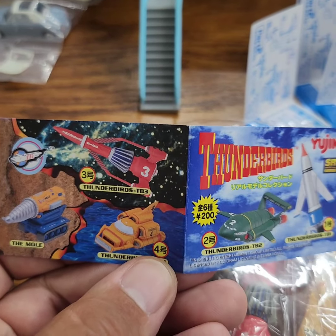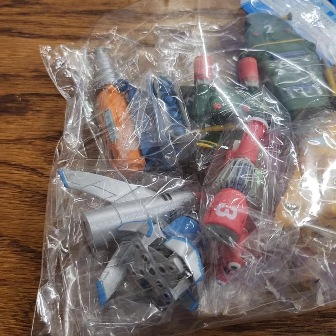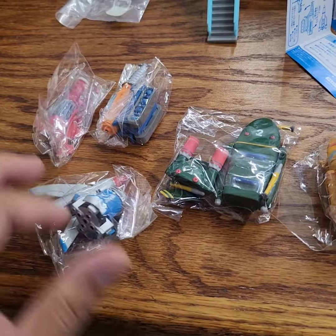I believe I have all five of these, so let me get them all out. Yes, I do have all five vehicles.